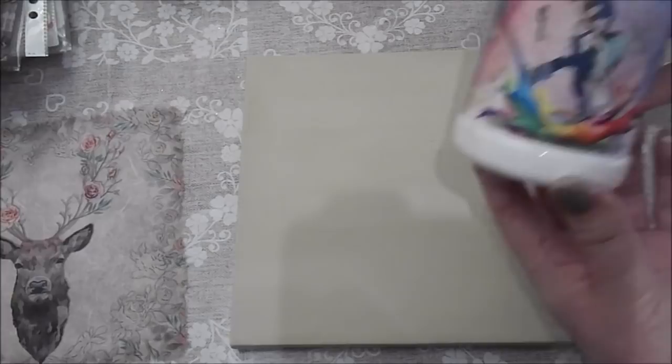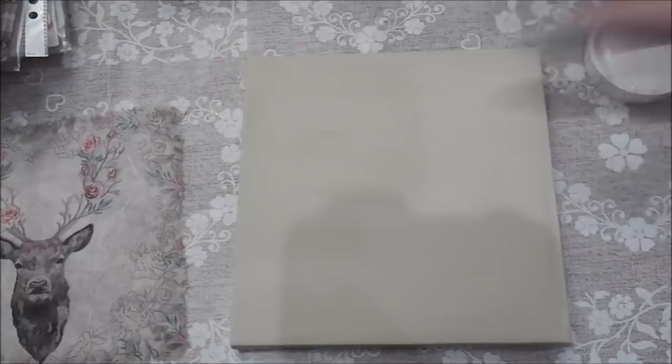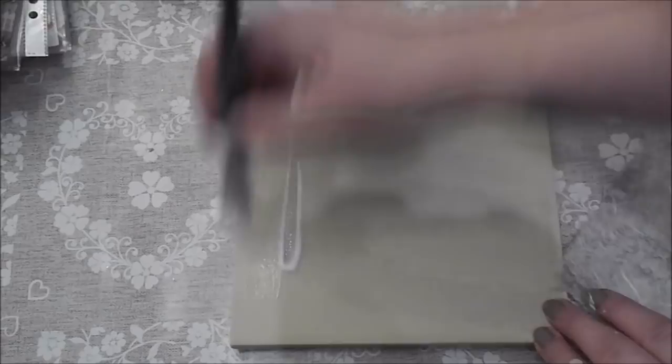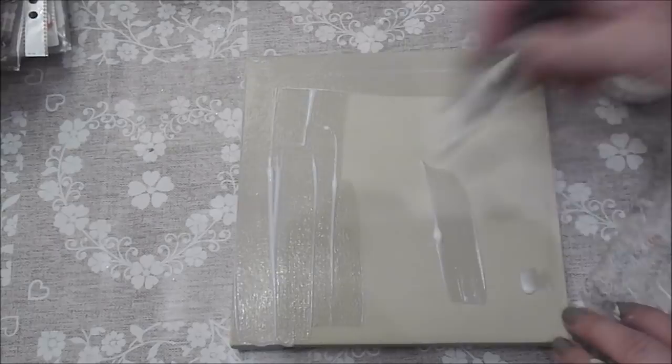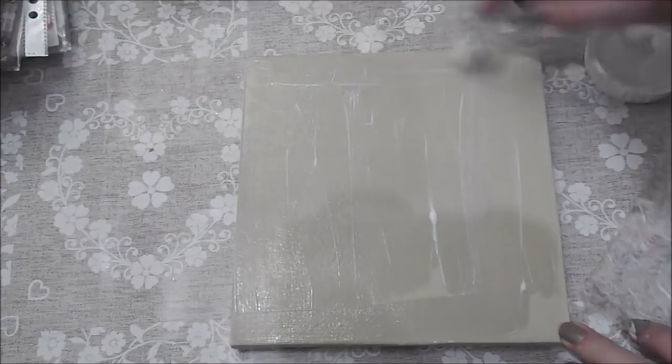I'm going to use this matte finish from the Fairy Chic Emporium. I'll pour a little bit in the lid — I always just pour it in the lid to start with. I'm going to place the rice paper bang in the middle. I'll apply the matte finish and then put the rice paper over the top. Because the rice paper is thicker than napkins it gives you a little bit more playtime — it's more pliable, you don't have to put cling film over it, so it's a lot easier to work with.